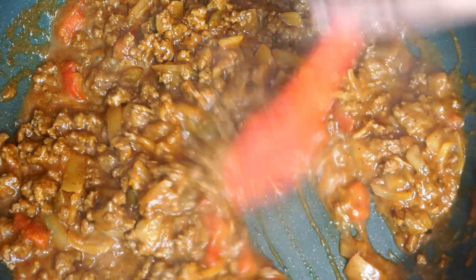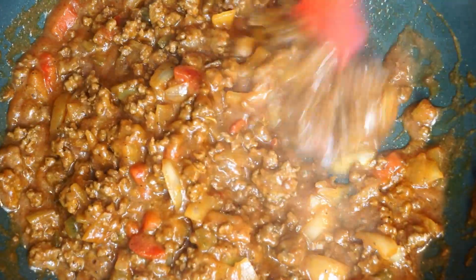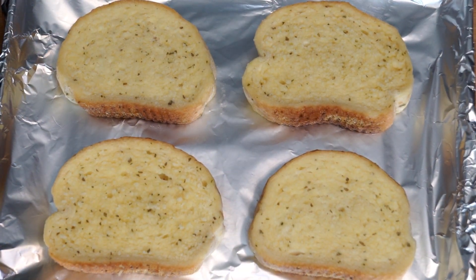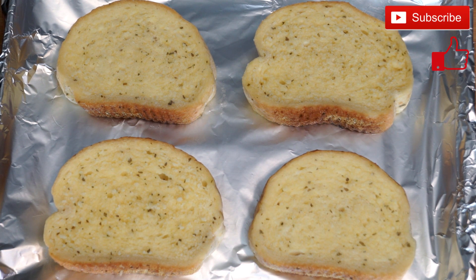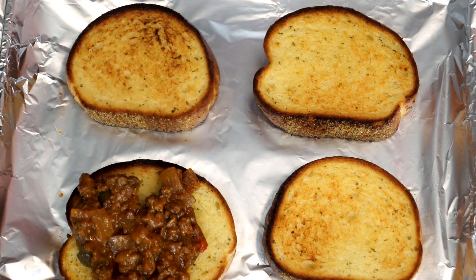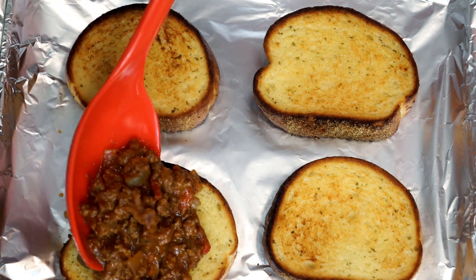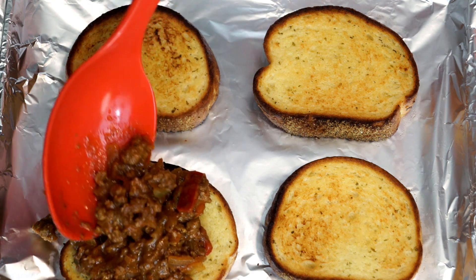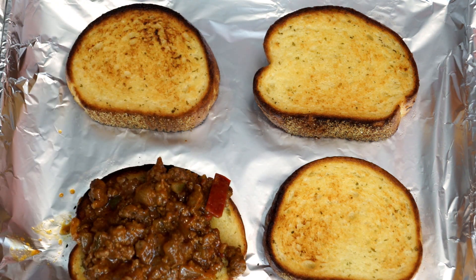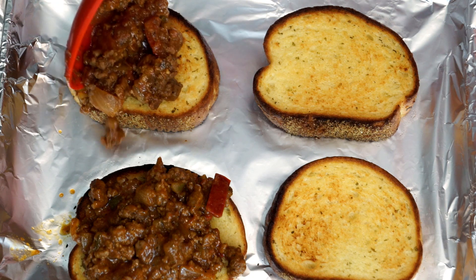The next part is the bread. We are using garlic Texas toast from the freezer section, and we're going to use the directions on the box to cook these, then bring them back to put the toppings on. I just put them on a foil-lined sheet and bake them in the oven — it only takes about 10-12 minutes. When you bring them back, scoop the sloppy joe sauce on top. They call it sloppy joes for a reason — it's a little all over the place, but that's half the fun. Go ahead and put a decent amount on top of each one.